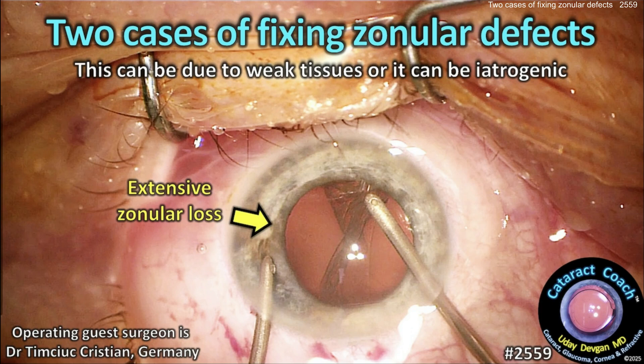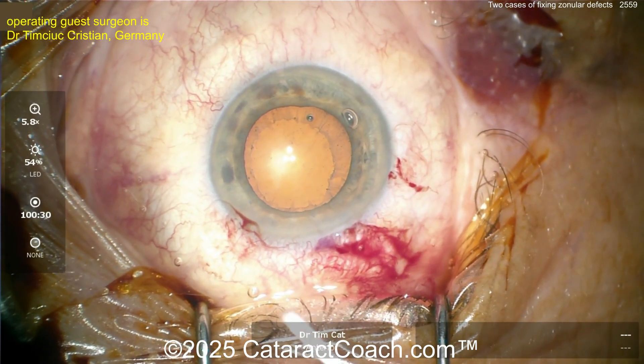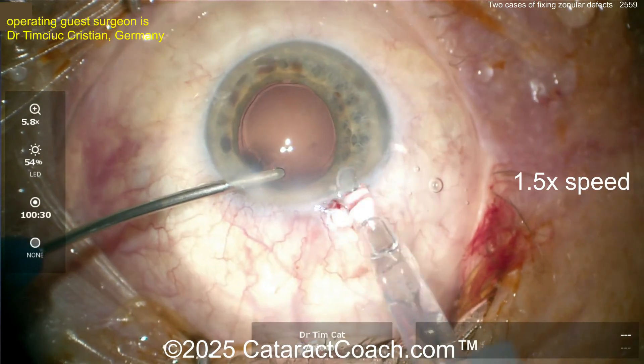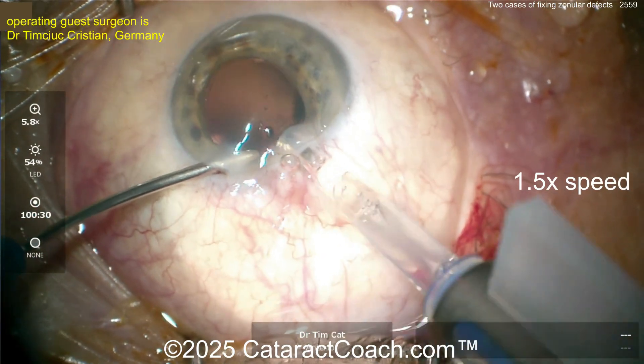cataractcoach.com — two cases of fixing zonular defects. This can be due to weak tissues or it can be iatrogenic; regardless, we've got to fix it. The first case here: pseudoexfoliation syndrome — a lot of pseudoexfoliation material there, good dilation. Here's the end of the case; everything seemed routine.